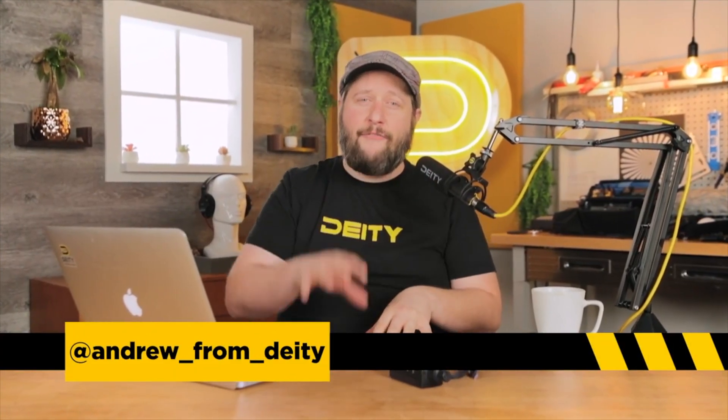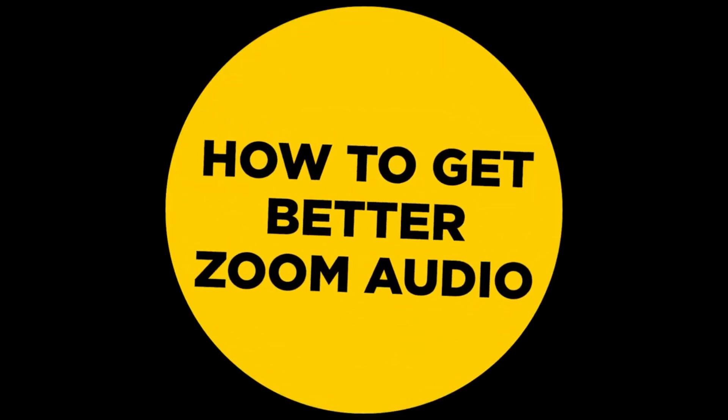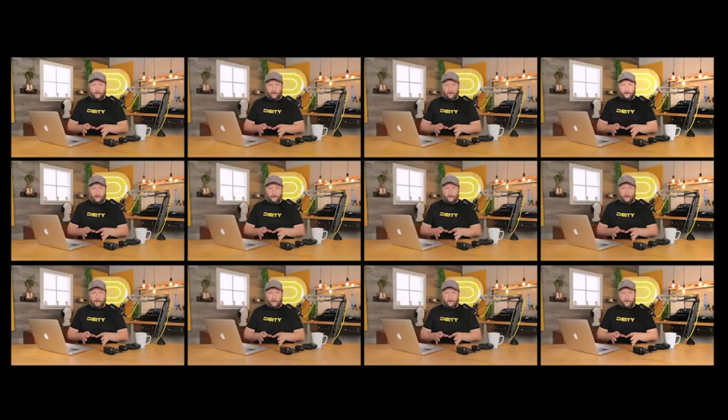Welcome back to Sound 101. I'm Andrew from DD Microphones. Have you ever had an issue where you're on a Zoom call and everyone's fighting with each other because no one can quite hear each other? We're going to clear all that up today. I don't know how many times I've been on a Zoom call where the other person has their speakers on — I can hear myself talking to myself. When you get multiple people in a Zoom call, it is a nightmare.